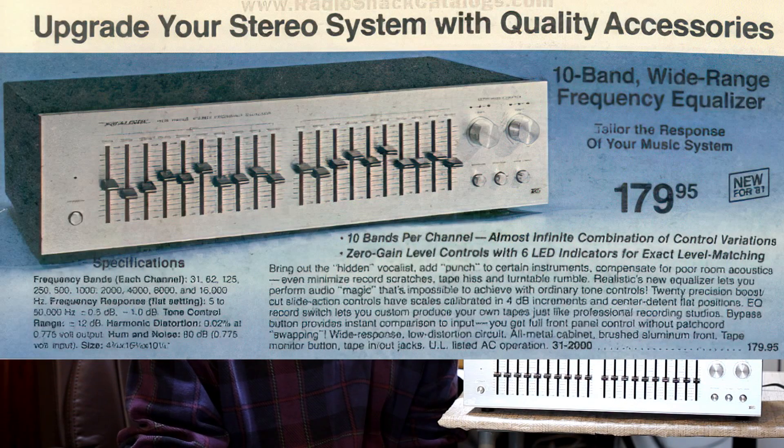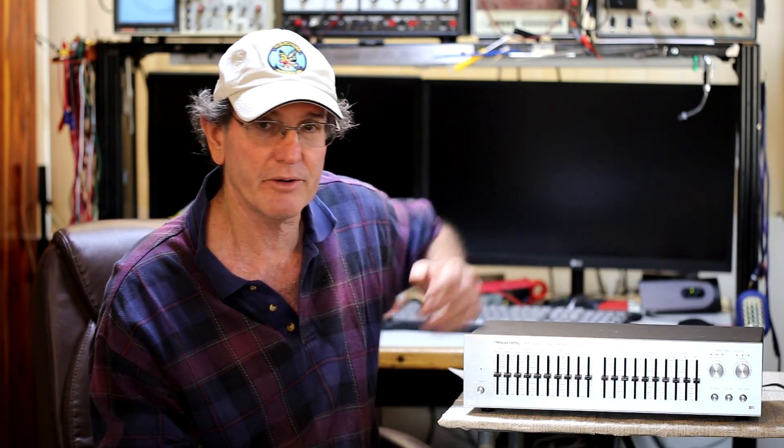Radio Shack first listed this equalizer in their 1981 catalog at a price of $179.95. It is 10 bands, plus or minus 12 dB per band, and it does feature something that's a little bit unique to equalizers from what I've seen — it's called a zero gain control.